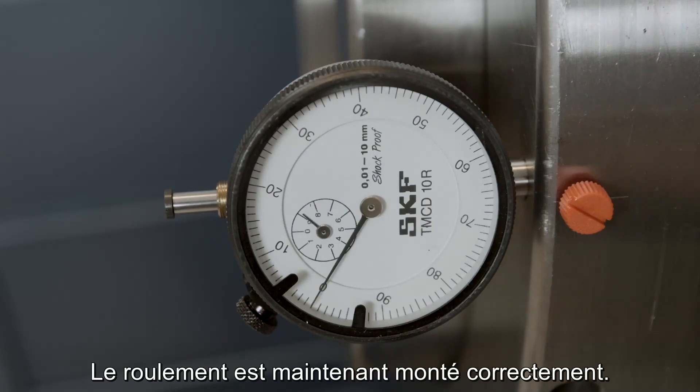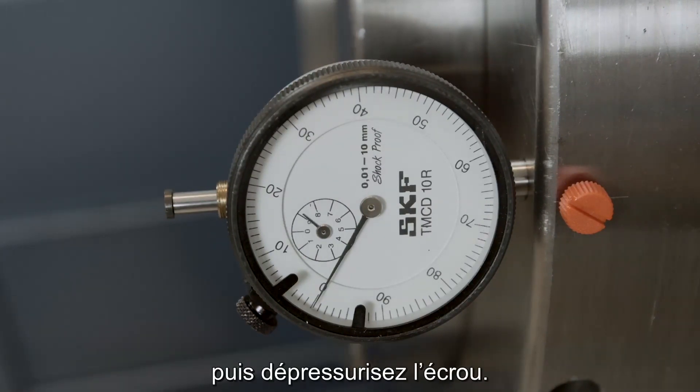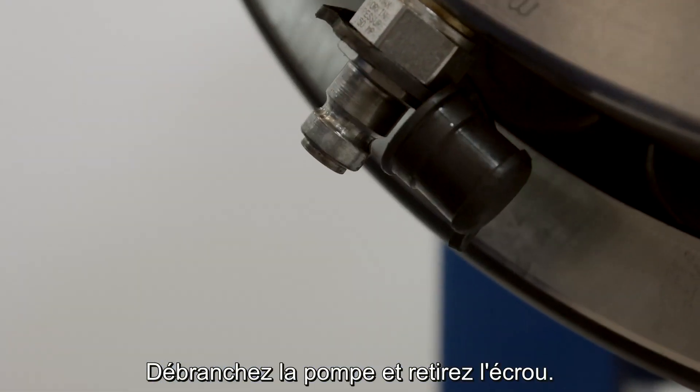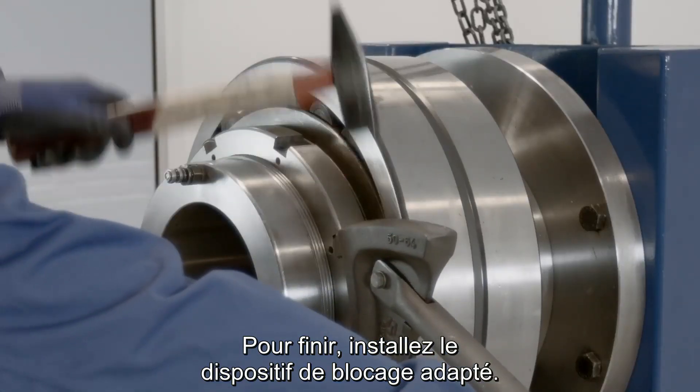The bearing is now mounted correctly. Allow the oil to drain naturally for 20 minutes, then depressurize the nut. Disconnect the pump and remove the nut. Finally, install the appropriate locking device.